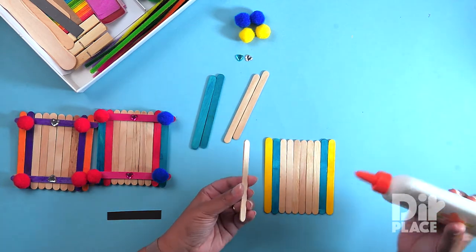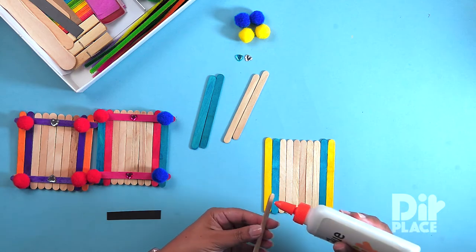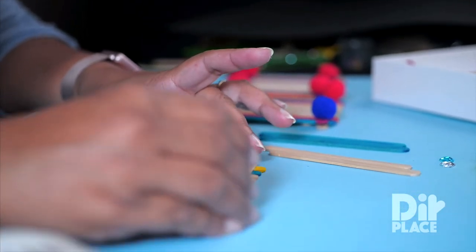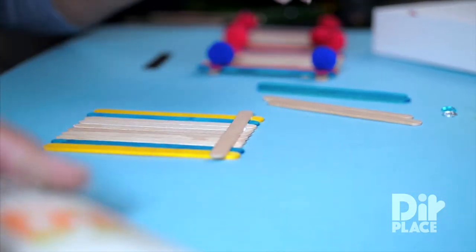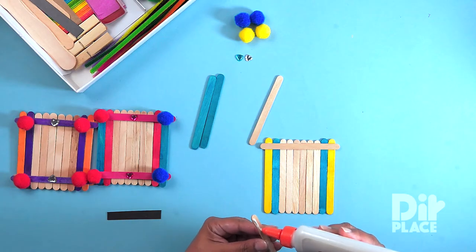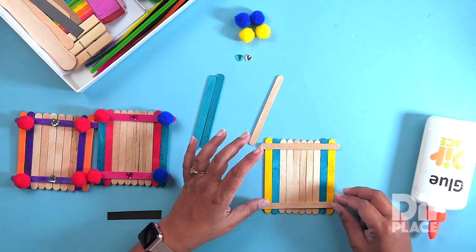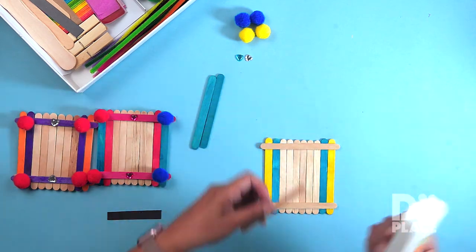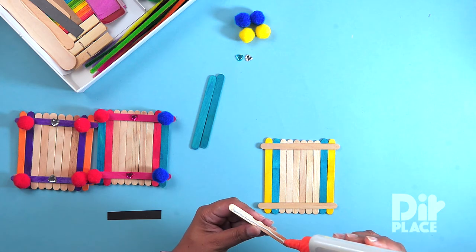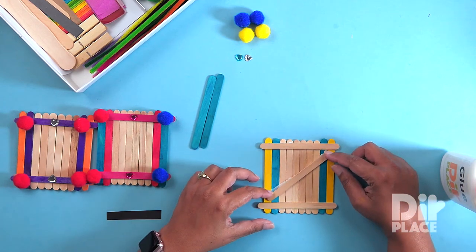The next thing I am going to do is apply glue onto one of these natural sticks. I am going to place it at the top here to secure my base in that manner. Glue again and I am going to place it across the bottom. And I am going to place it on my base diagonally like so.